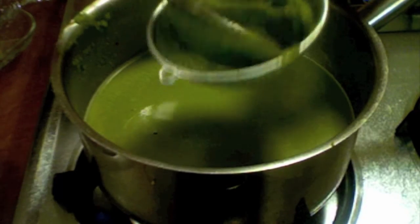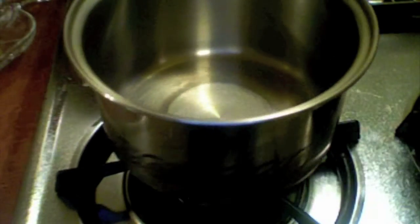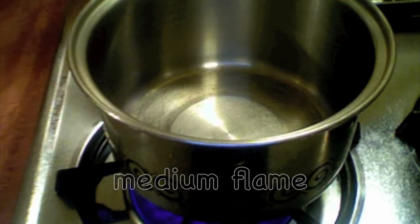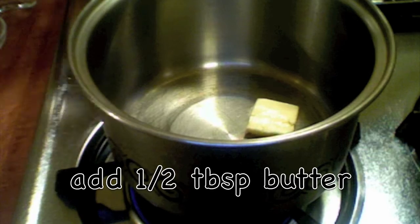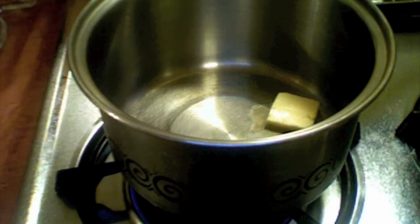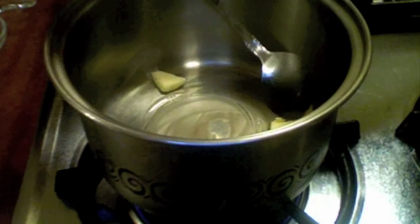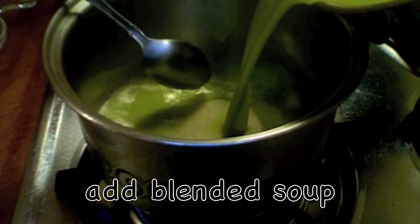After straining I have this much left in the strainer. I'm putting my hot pan on the stove and turning on the heat. I'm adding my butter and letting it melt, and now I'm pouring my soup in.